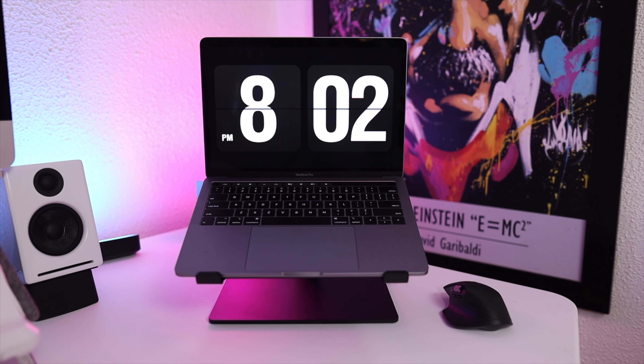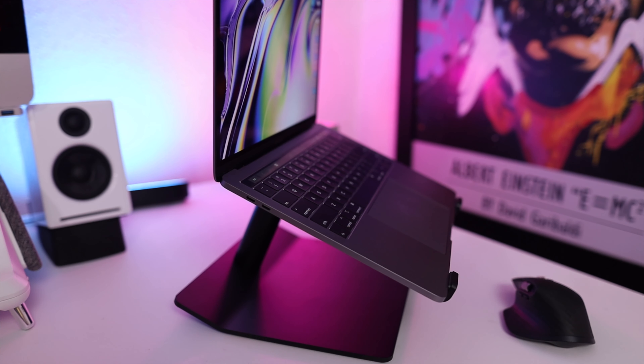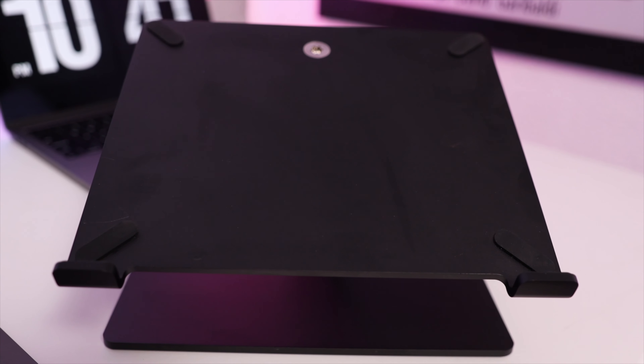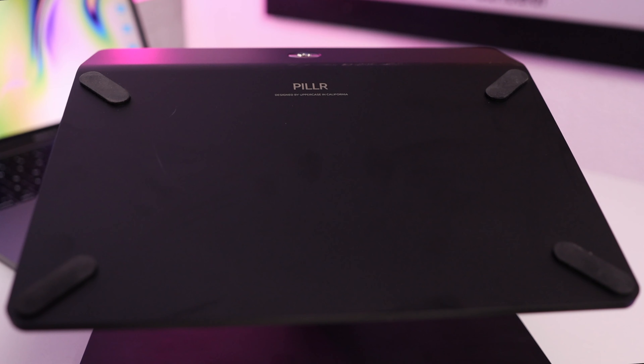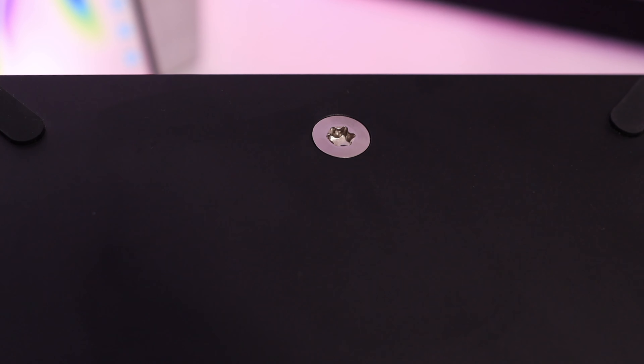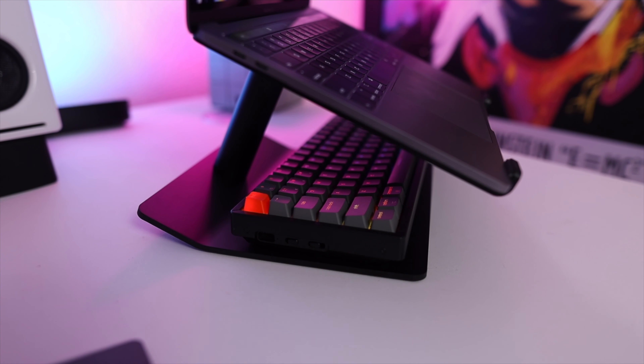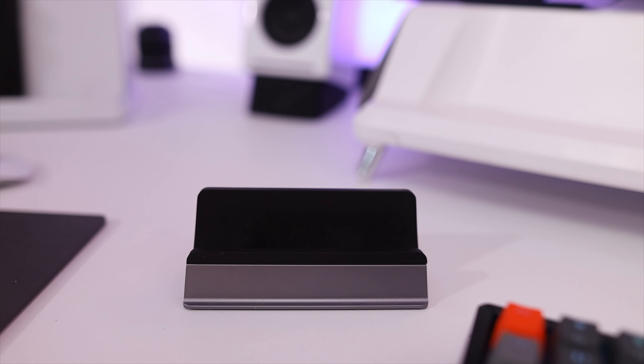If you've brought your work laptop home and your neck and back are hurting because it's sitting down low, this is the Pillar — it's going to lift it up and get it to eye level. It has little pads that protect it on both the top and bottom so things stay put and nothing gets scratched. It's made from metal and can be fully disassembled if you need to move it, and there are stoppers on the front to keep anything from sliding off. It will also raise your computer to eye level and make things more ergonomic, and you can store your keyboard underneath.